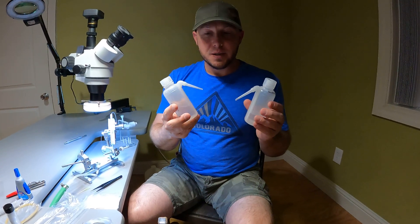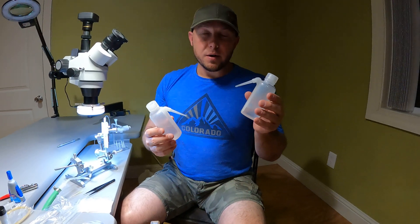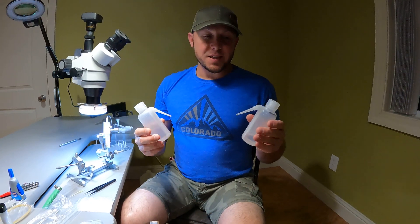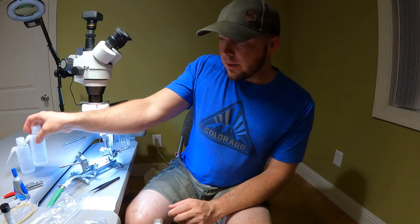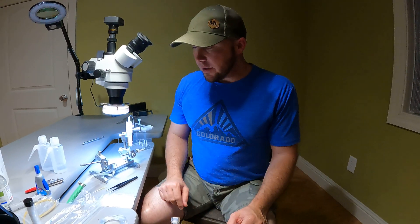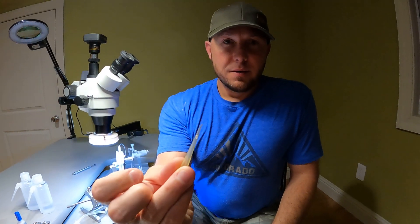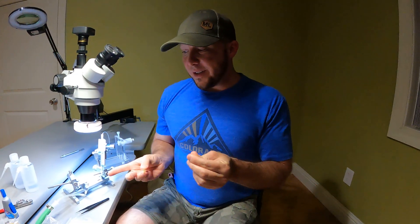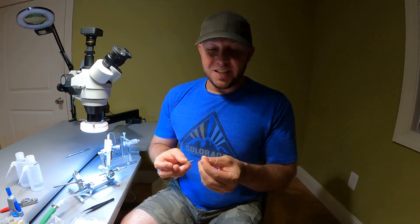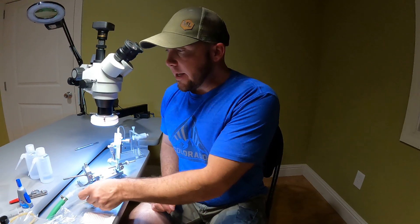These little wash bottles — eight ounce or so — are really handy. Fill one with alcohol to sterilize your tip and equipment, and then one with distilled water to flush it afterwards. Flush your tip before you start to use it. This wire tool is really handy — it's just a very fine piece of wire. If you get mucus in the end of your tip or it dries out and gets plugged, you can easily clear it out with this. You'd be glad you had it.